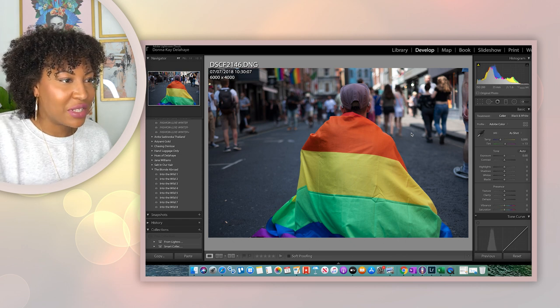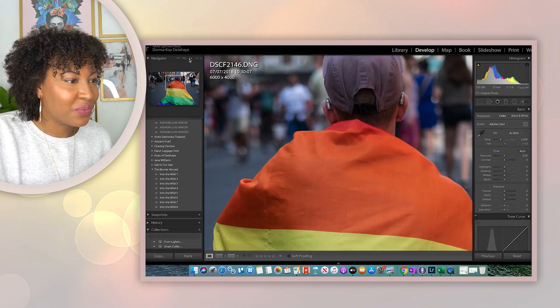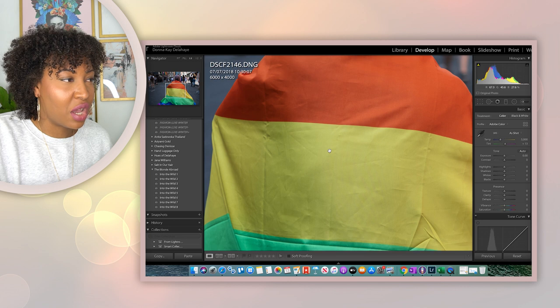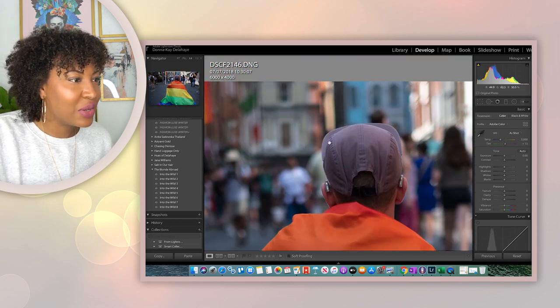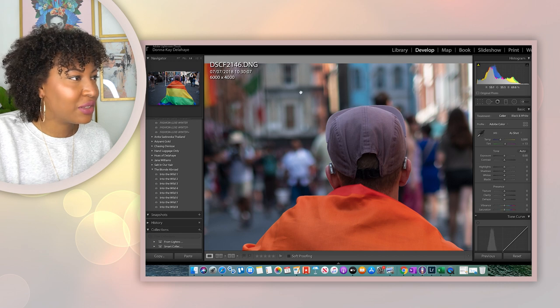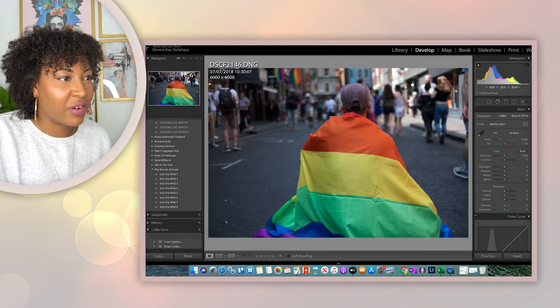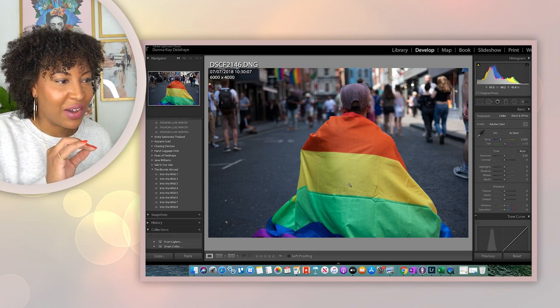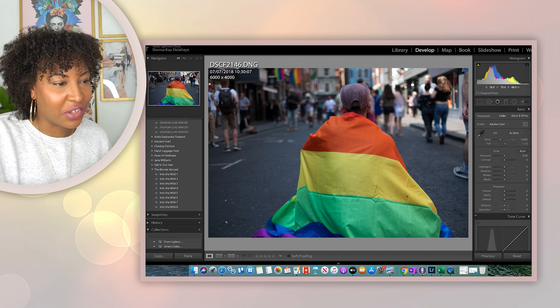You can see the color, and this is a raw file. You can see all the colors he had on. Then you can see the bokeh — you can still see all the people in the background, but it's not distracting. He is very much separated from what's happening behind him. And as you can see, a lot was happening in the background, but you can still pick him out and see how clear the guy and the flag are, and the crispness of the color.